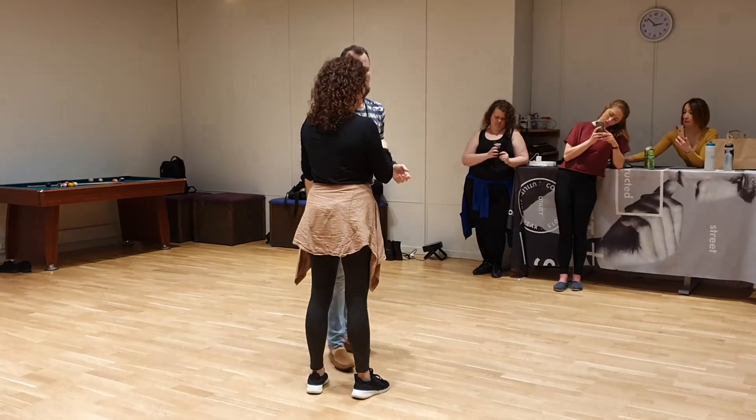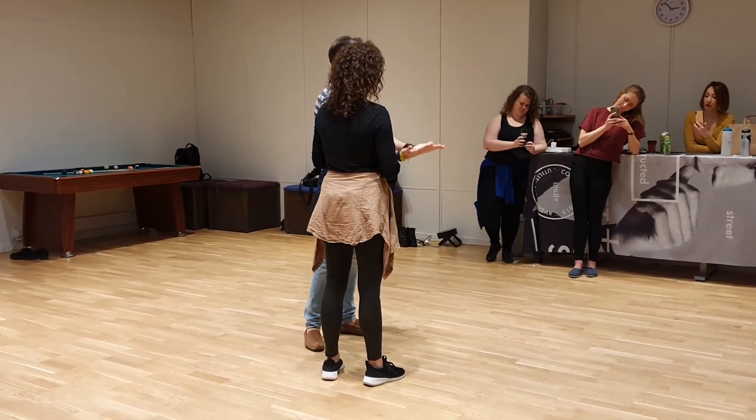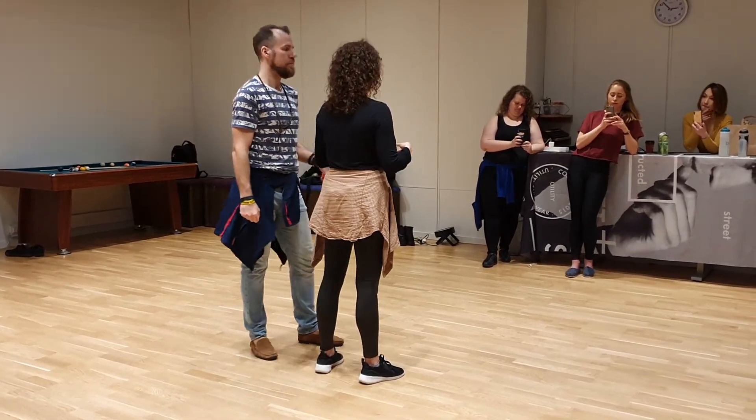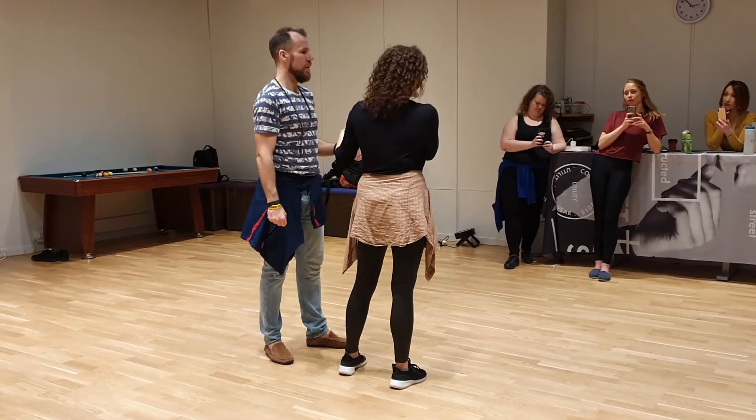And see, guys, he doesn't throw me — I throw myself, like, in a controlled way. I give impulse and support her all the way, because I think the partner can decide if they want to be thrown or not. But if I feel good, if my back is good, and I hear it in the music, I can emphasize what it does.